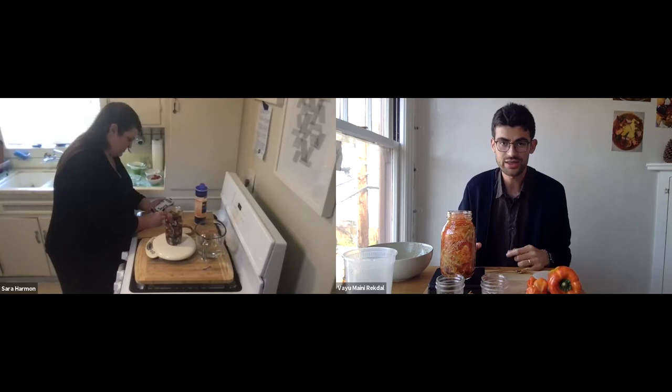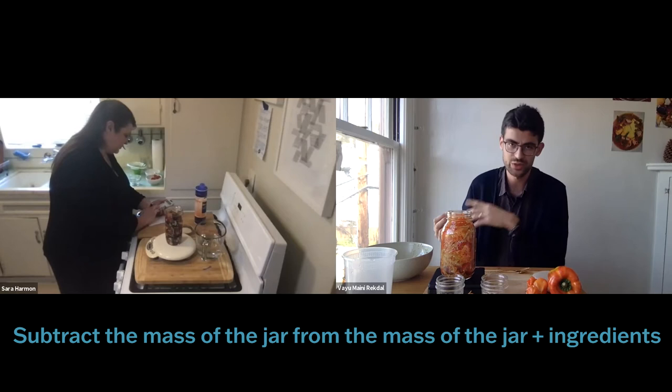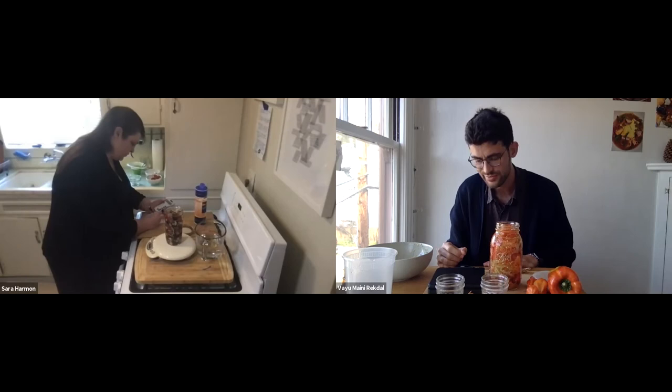To get the mass of the contents in the jar, you simply subtract the original mass of the empty jar. We recorded the jar mass at the beginning; now we have jar plus ingredients, so subtracting gives us the mass of just the contents. Mine weighs about 1,000 grams.